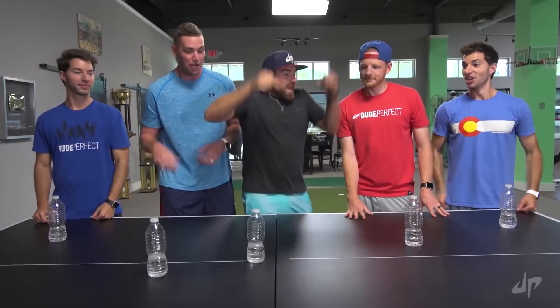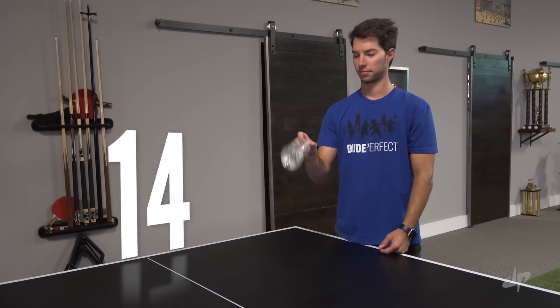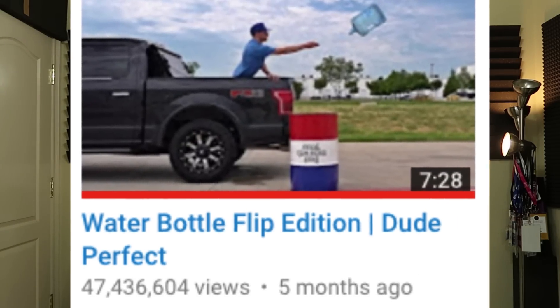And then here we got Dude Perfect — welcome to water bottle flip edition. Look how happy they are just flipping water bottles. I want to be that happy. 47 million views! What the heck am I doing spending my hours learning how to video edit when I should be using that precious time honing my bottle flipping skills?